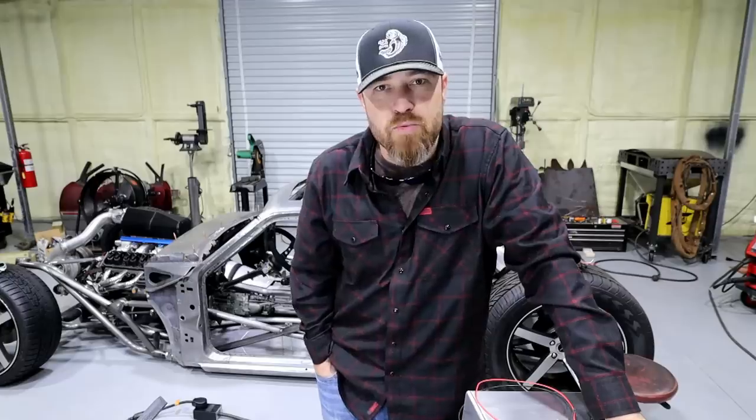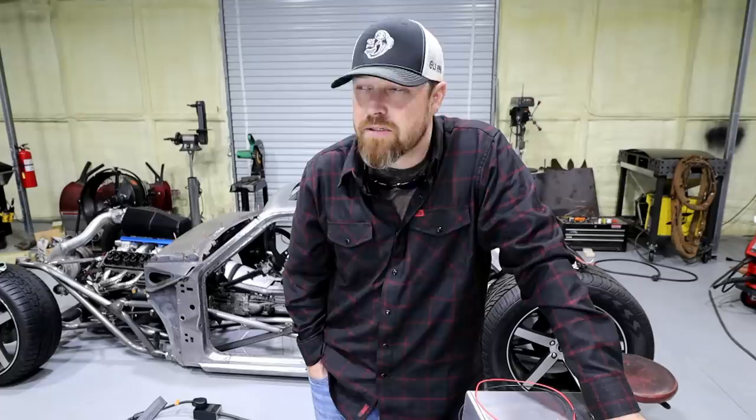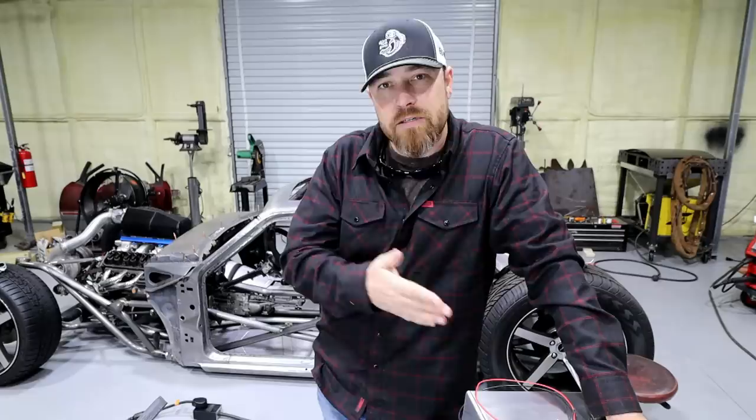Alright guys, welcome back to another welding how-to. What are we calling this? How to weld, sort of? Anyway, in this episode I want to go over one of my favorite upgrades on a TIG welder that I feel is widely, widely missed by most.